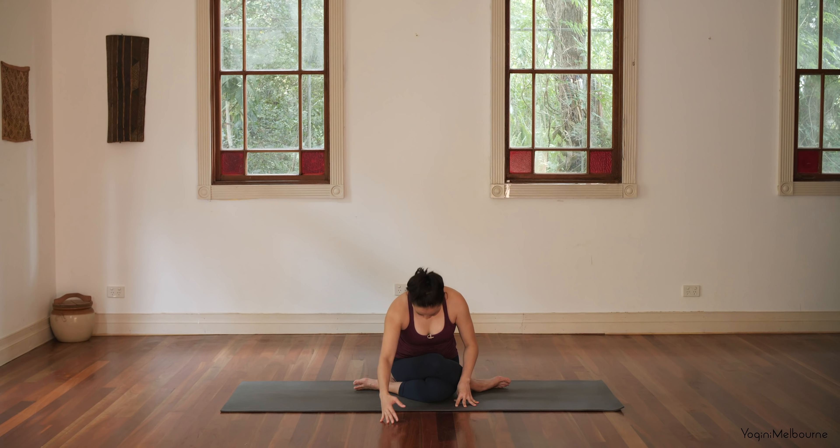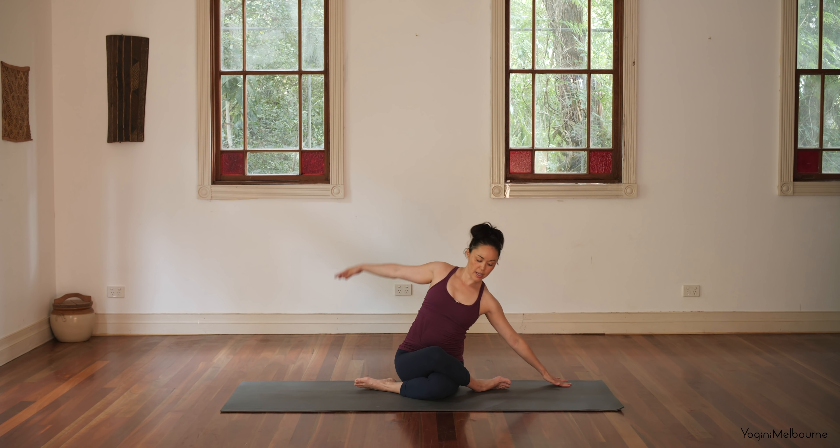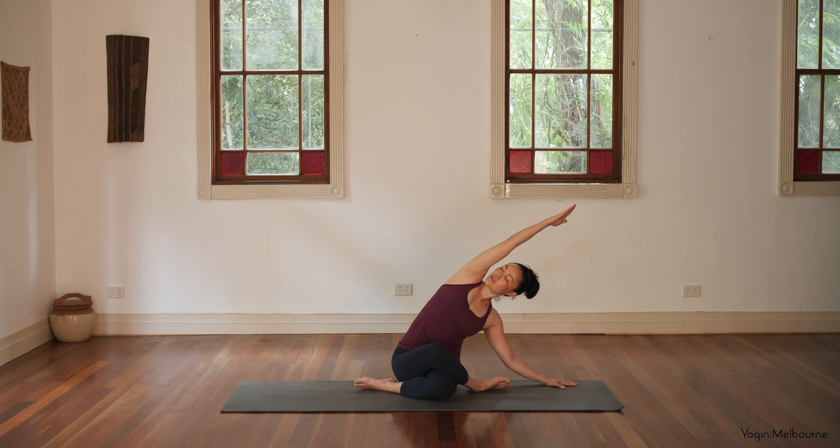Starting to walk the hands back up. Take that right hand away, left arm up and over, hands back down and over, dropping the underneath shoulder down. Pressing down through that left sitting bone. Maybe turning the eyes, look up towards the ceiling.